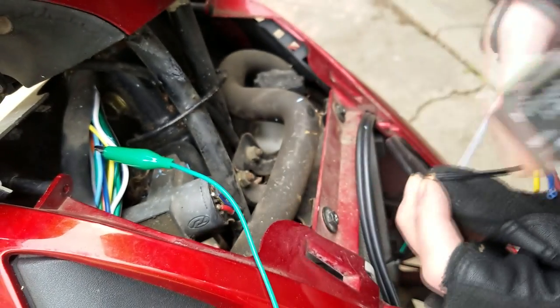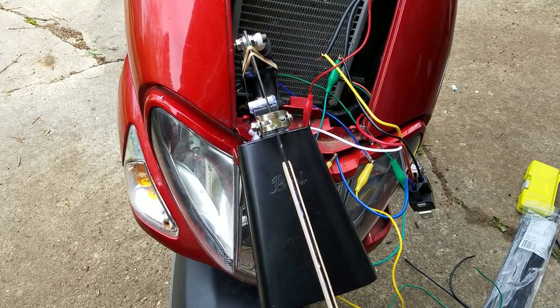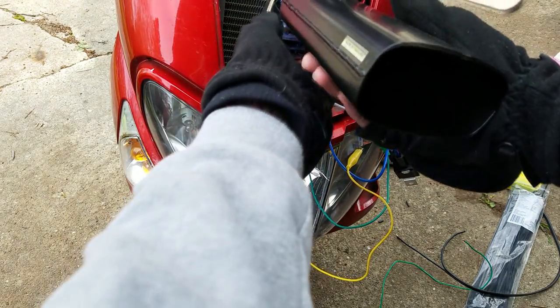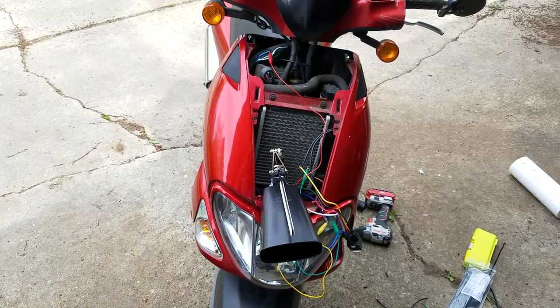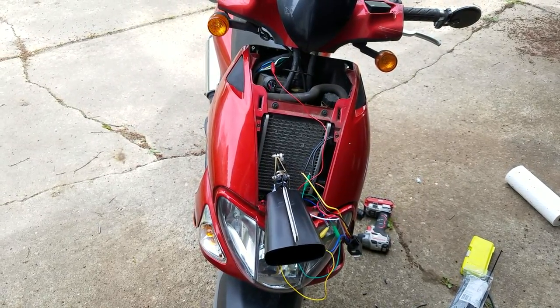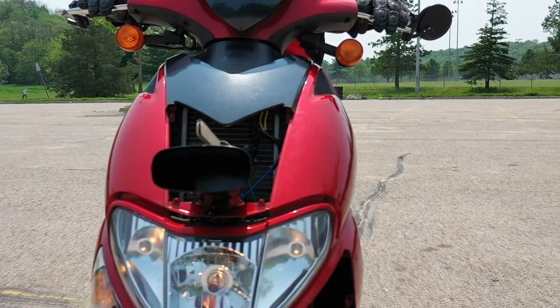I then tested a relay by attaching its activation coil wires to the turn signal positive and battery negative wire. You can hear it switch on and off as the turn signal does. By running the 12-volt positive battery wire through the relay switch connection to the cowbell lock actuator, every time that the bulb gets sent 12 volts, it switches on the relay, allowing 12 volts to be passed to the auto cowbell, striking it every time that the turn signal bulb lights up.